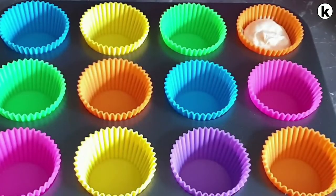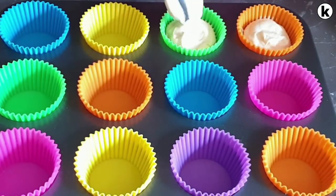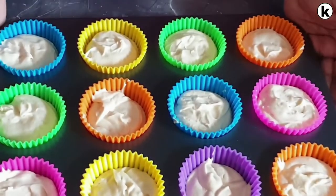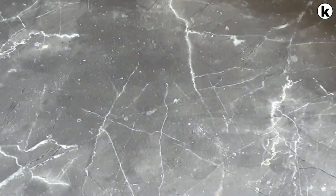Now spoon your batter into your cupcake cases, about a third full. Tap the tray and put them in the oven for about 25 minutes. You will know they are ready when the top is golden brown.